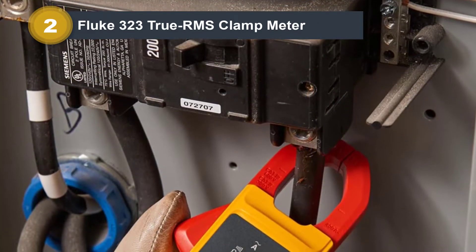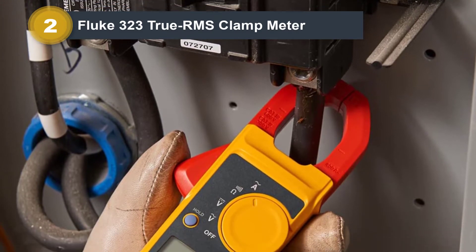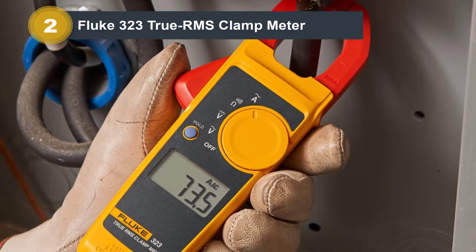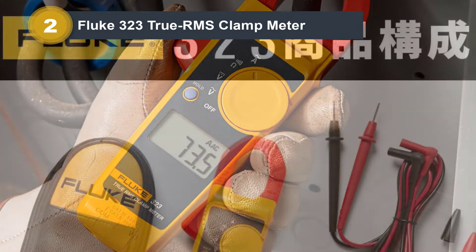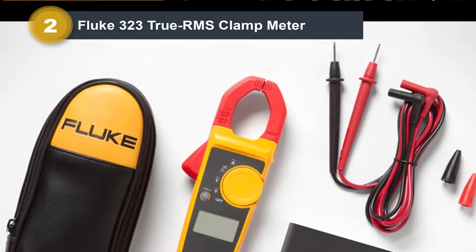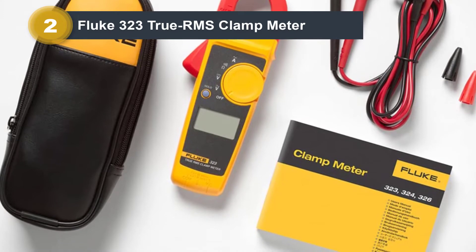The Fluke 323 True RMS Clamp Meter is the no-BS clamp meter for someone who needs True RMS sensing to measure AC current. It is designed to be a solid tool with basic multimeter functions. Because of its simplicity, it's easy to use, especially with its large display. It also comes with two test leads and a soft carrying case, perfect for protecting against getting banged up in a toolbox.